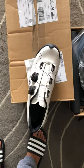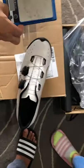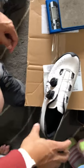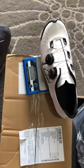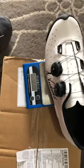Let me get the scale. Let's see how much this thing weighs for one shoe. This looks like 272 grams per shoe — looks nice and solid, look at that.